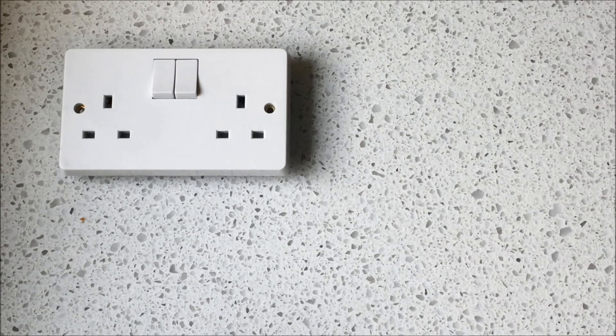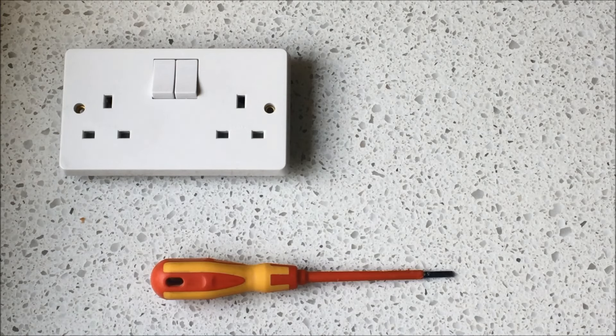Hi guys, it's Andy from Andy Wilcox Electrical. Today I'm going to show you how to change a double socket. The tools you need for this job are a new double socket, a medium-sized terminal screwdriver, and a socket tester. So let's get on with it.